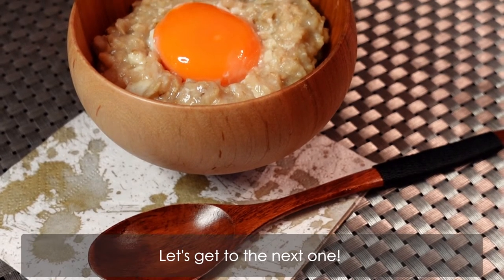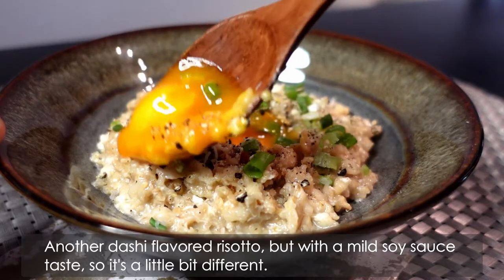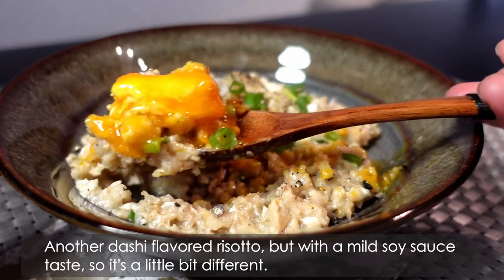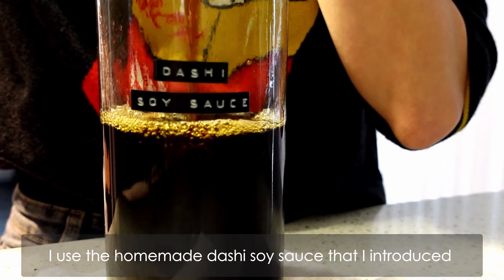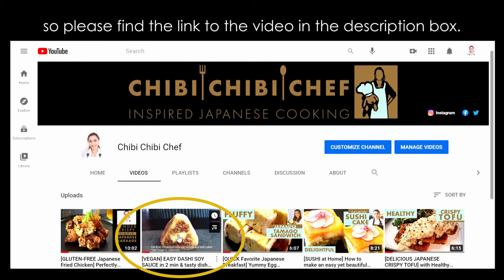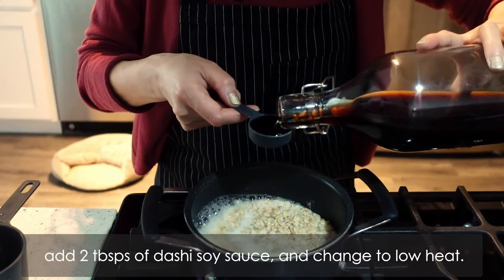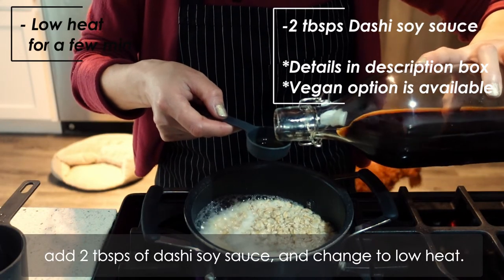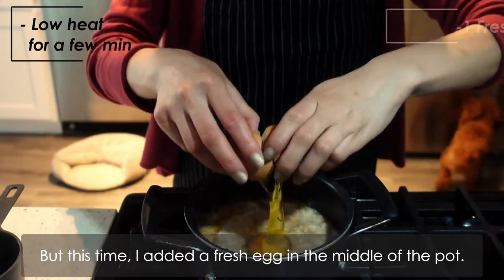Let's get to the next one. This one is with dashi soy sauce — another dashi flavored risotto, but with a mild soy sauce taste, so it's a little bit different. I used the homemade dashi soy sauce that I introduced in the previous video, and it's very easy to make, so please find a link to the video in the description box. After boiling the water and the oatmeal, add 2 tablespoons of dashi soy sauce and change it to low heat.